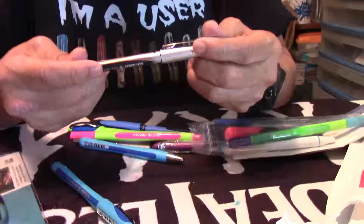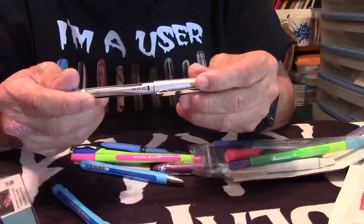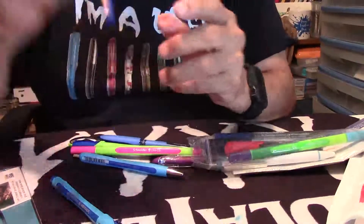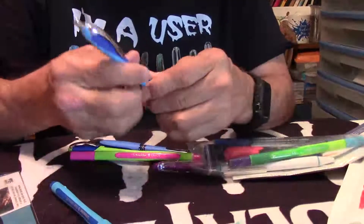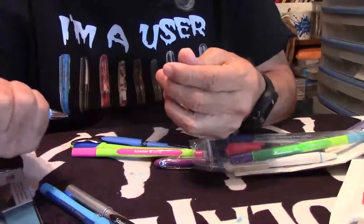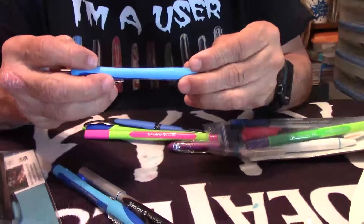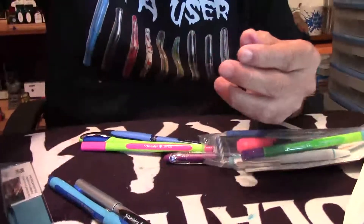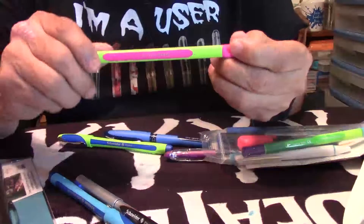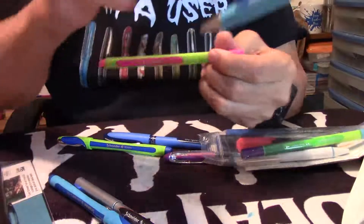Here's an interesting rollerball or felt tip — let's see, it's a 0.5 millimeter. I can say the name: Extra Hybrid. And here's a ballpoint one — I've never tried a Schneider ballpoint so this is going to be cool. This one uses Visco Glide technology and is called the Slider Rave XB — that's going to be interesting.